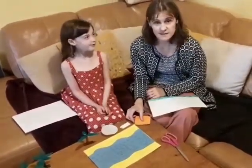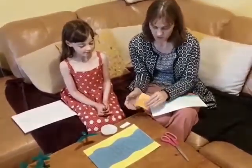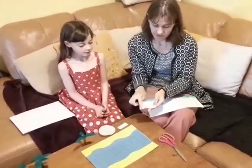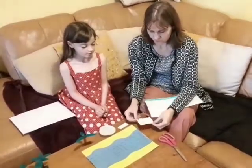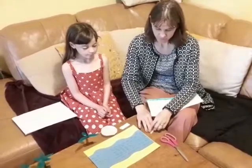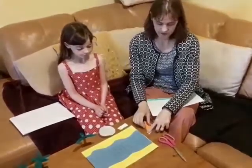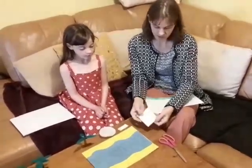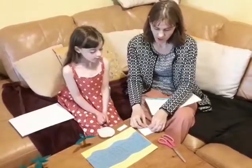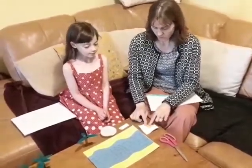The next bit is to make Moses. You'll need a bit of card — any colour card — about 7 or 8 centimetres along the sides. When you get your bit of card, fold it in half. Make sure you've got the line down in the middle, then open it back out again. Then you're going to fold the bottom bit up to the middle, like that.